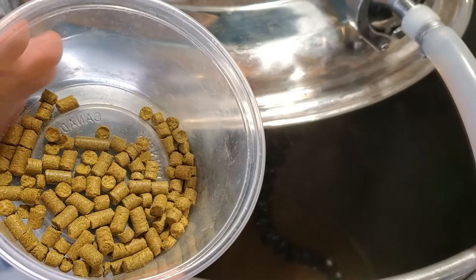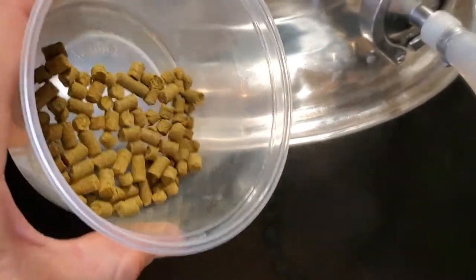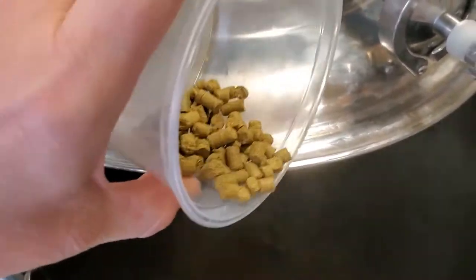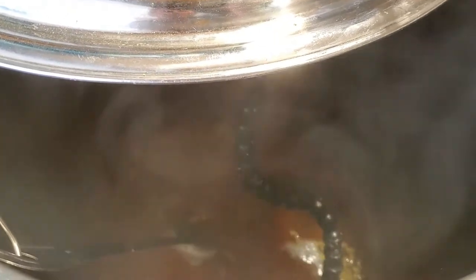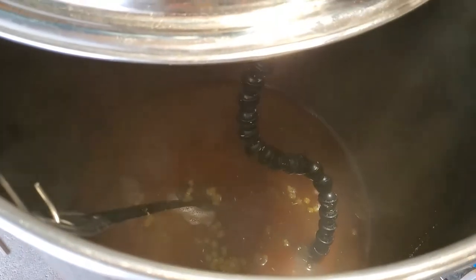My boil kettle is ready, so I'm adding first wort hops — 22 grams of Green Bullet hops at 13.2% alpha, which is going to give me right around 17.7 IBUs. I'm looking for some subtle spiciness from these, as well as possibly a little raisin and fruit character, which should pair really nicely with both the oats and the wheat.